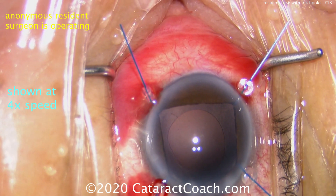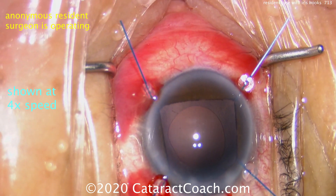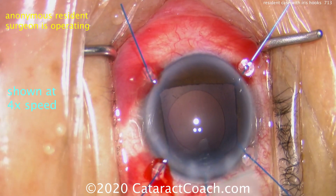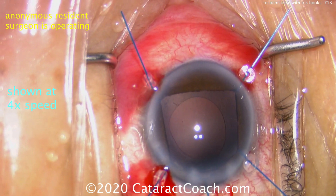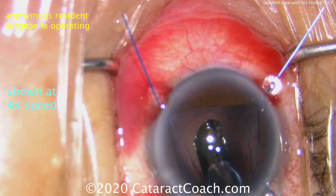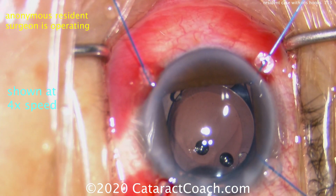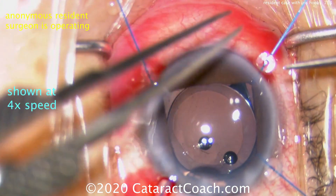With a good fill of viscoelastic, the IOL will be placed in the capsular bag. When is the best time to remove the hooks? You should keep them in for the lens insertion to make sure the IOL goes in the capsular bag. The best time to take them out is after the IOL is in the bag and before you remove viscoelastic, because now it's easy to remove.